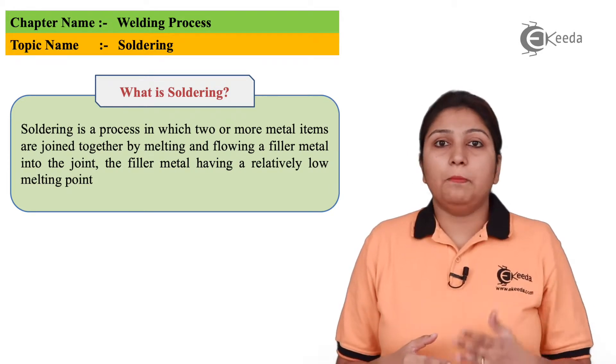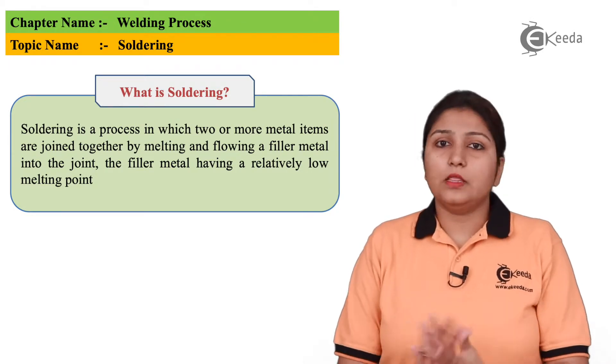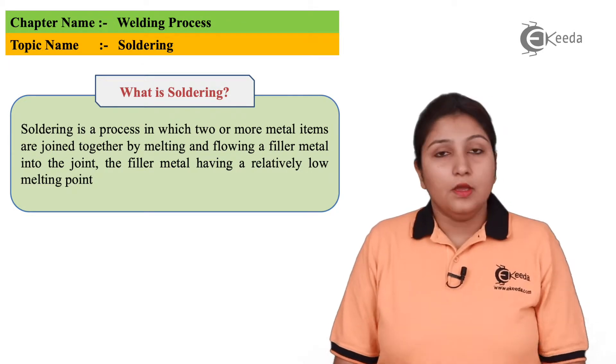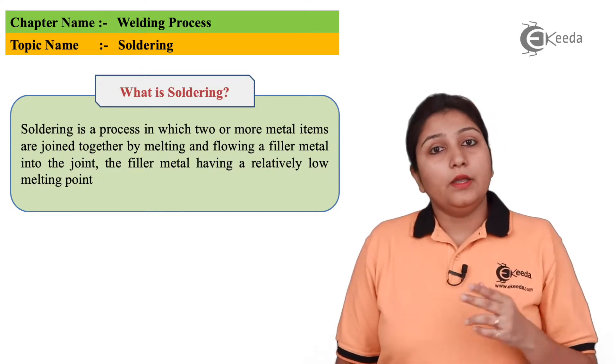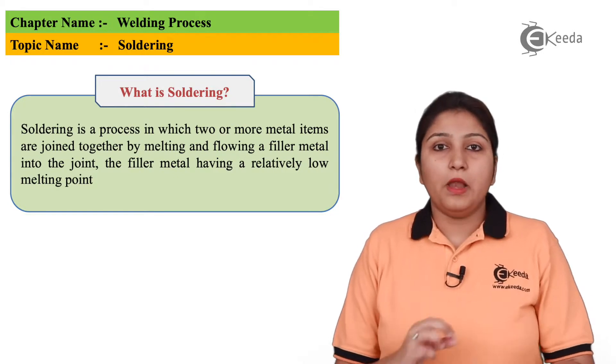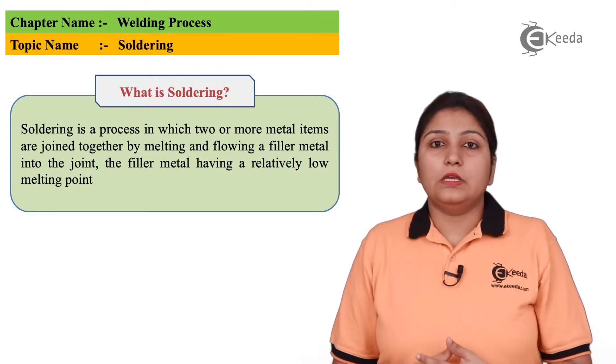In this, filler metal plays an important role if it is required; if not, the whole soldering is done as it is. If filler metal is required, what filler metal does is it has a low melting point so that it gets melted easily and joined easily. So how it is done, we will be seeing in the diagram.